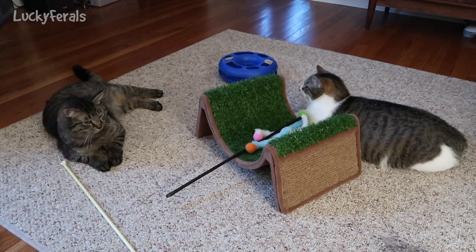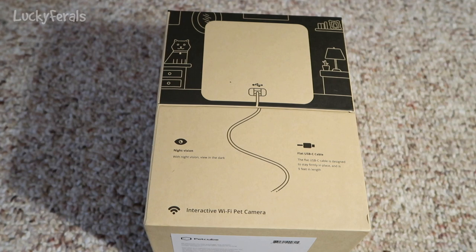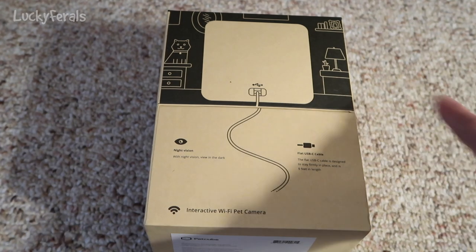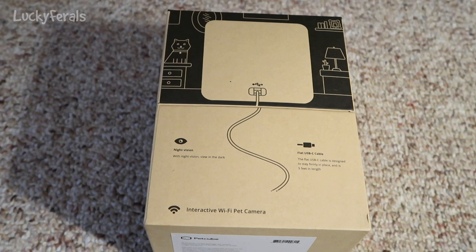They were just wrestling — the minute I put the camera on them they stopped. Okay, so here's the other side. It's the back of the PetCube. It also says night vision with night vision view in the dark. Flat USB-C cable — the flat USB cable is designed to stay firmly in place and is nine feet in length.